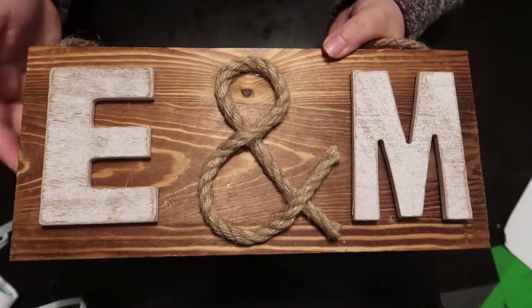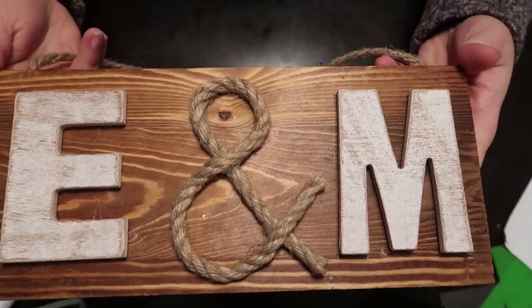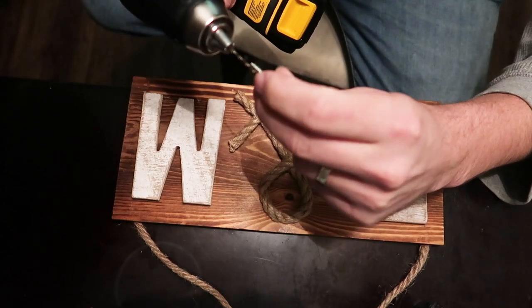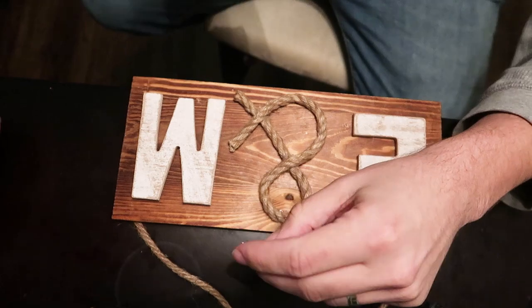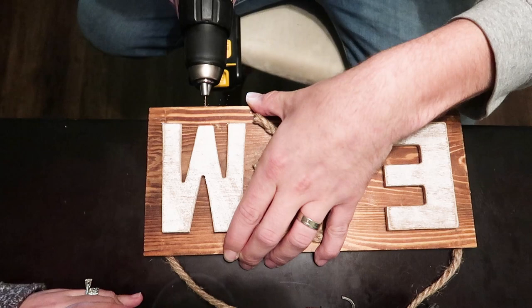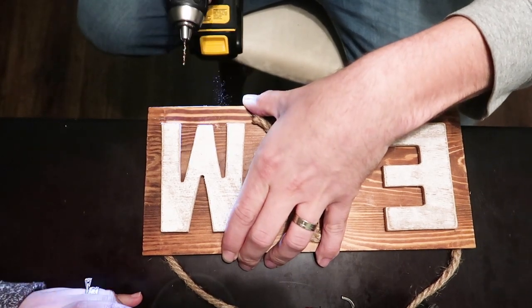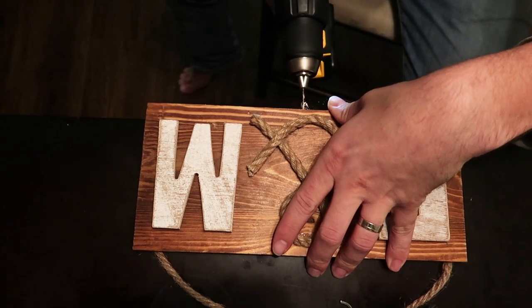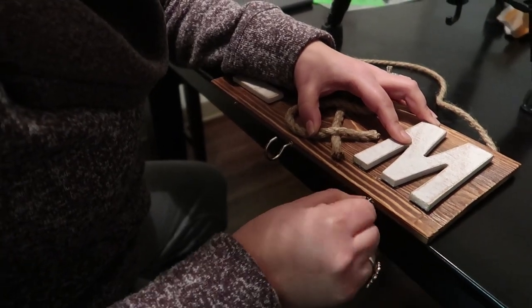So far I'm happy how it looks. For the next part, I got help from my husband. Before I inserted the hooks, I needed to drill holes for them and I didn't want to crack the wood because it was so thin. After the holes are made, I gently screwed the hooks inside them.